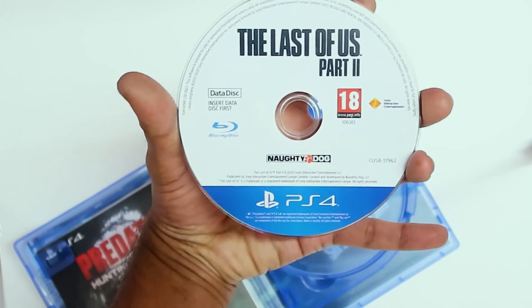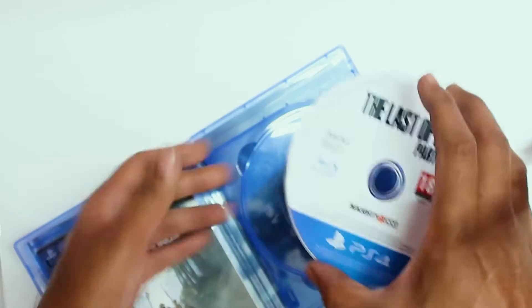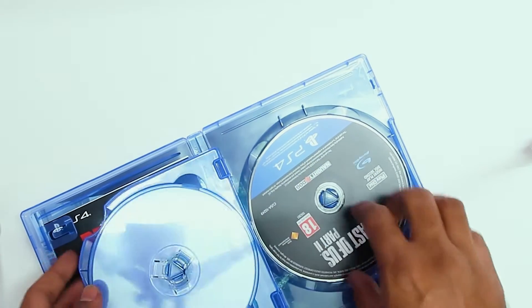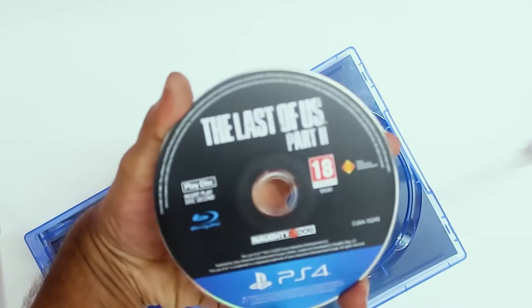Here is the first disc. First we have to install this data disc, and then after installing or downloading the game, you can go ahead and insert the other disc and play the game.